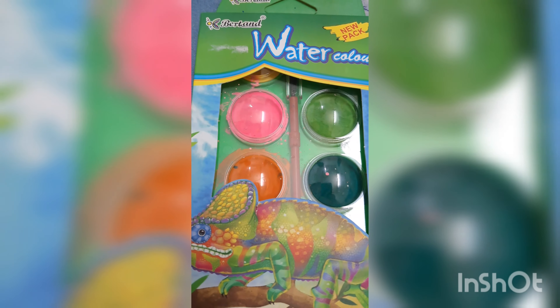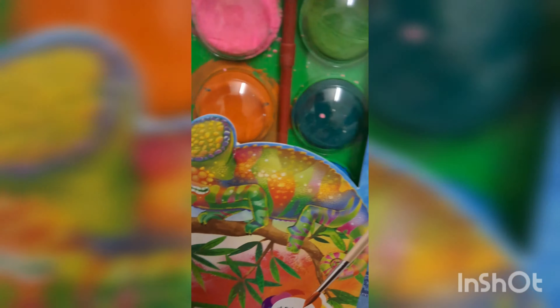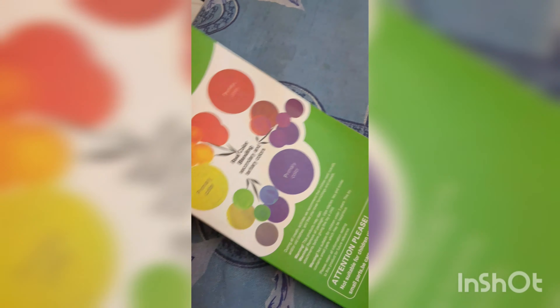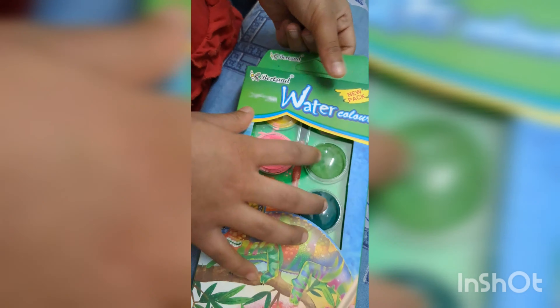Hi everybody! Can I show you one surprise? Look, I have watercolors! These are so good and gorgeous! There are so many colors that I will show you.